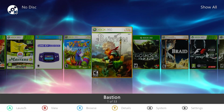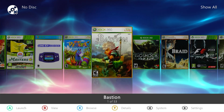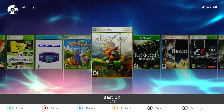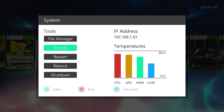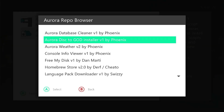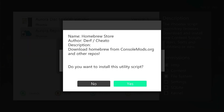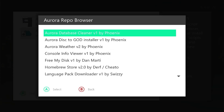Jumping onto our console then — if you've got your Xbox 360 connected to Wi-Fi, installing the homebrew store is incredibly easy. In the main Aurora menu, press the back button to go into the system menu, then come down using the D-pad to find the scripts option. From there go to the Aurora repo browser, and inside that go to utility scripts. This is where you'll find the link to download and install the homebrew store. Click on that, it will download and ask if you want to install — say yes. And that's our homebrew store installed.